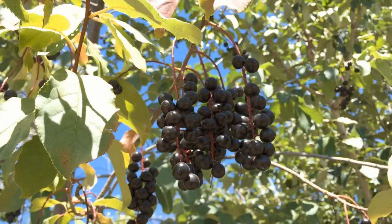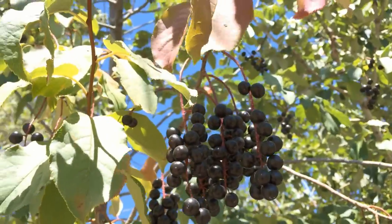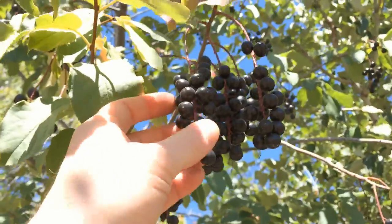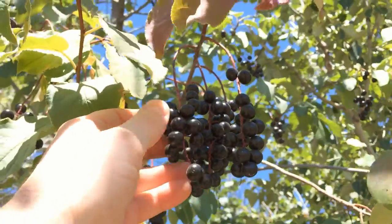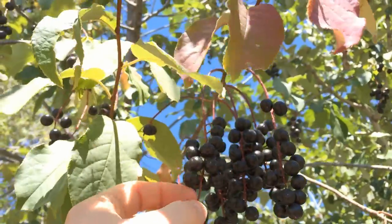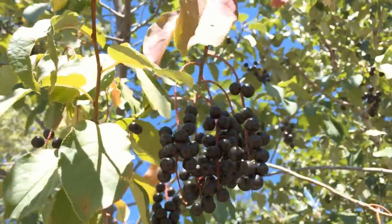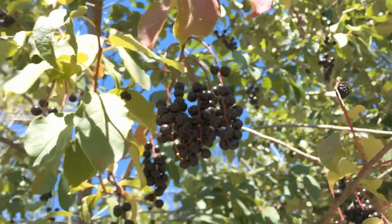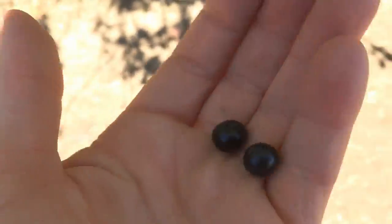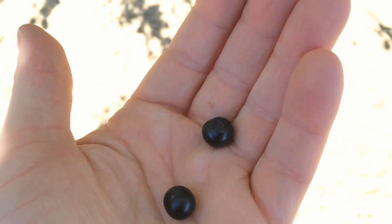Hello everyone, PlantAssassin here, and these are the chokecherries that we were looking at earlier in the previous video. As you can see, they have since matured, and the fruit is actually black like it should be.